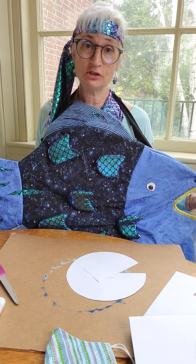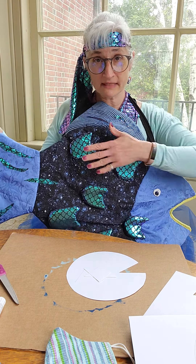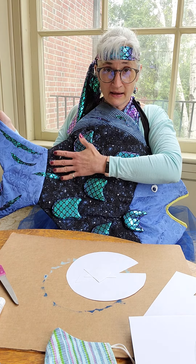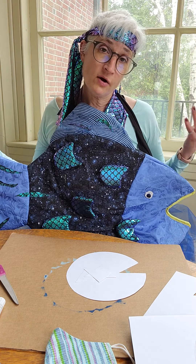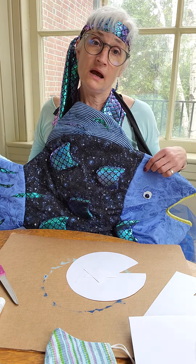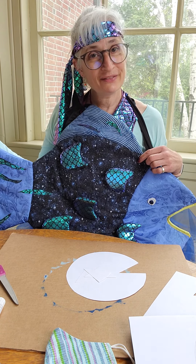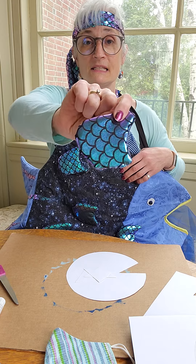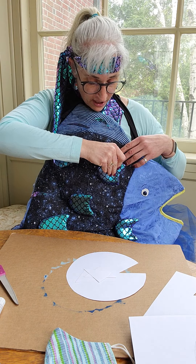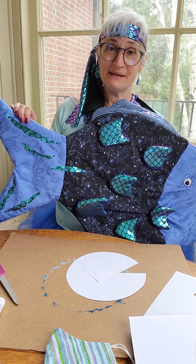The Rainbow Fish is kind of a snobby fish — he thinks he's awesome because he has all these sparkly scales. When nobody wants to play with him or hang out with him, he realizes he needs to change his ways. A little humility goes a long way, and he learns the power of sharing by giving some of his sparkly scales to the other fish.